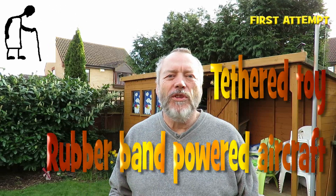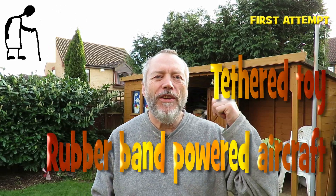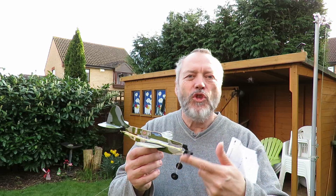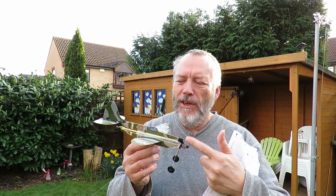Hi guys. I had the grandchildren round today, which meant I had to go into the shed to get some toys out for them, and I found this. It's a toy rubber band aeroplane.